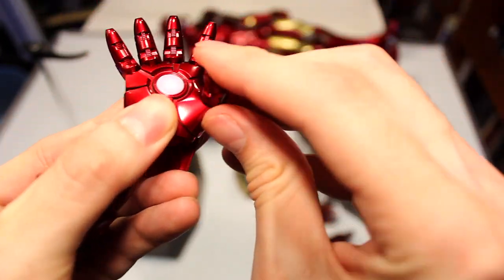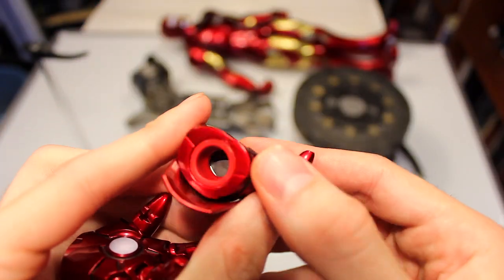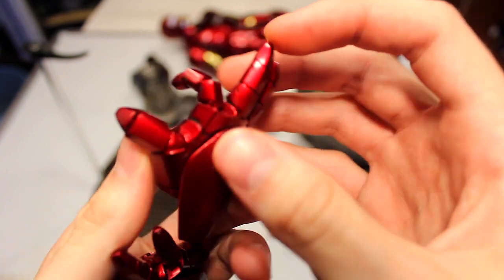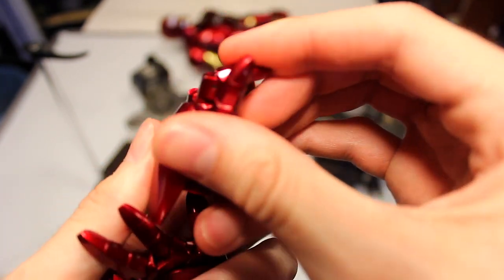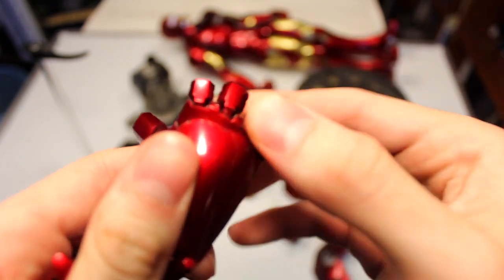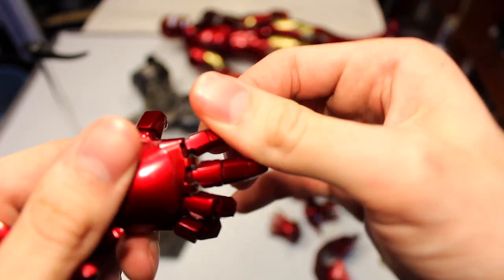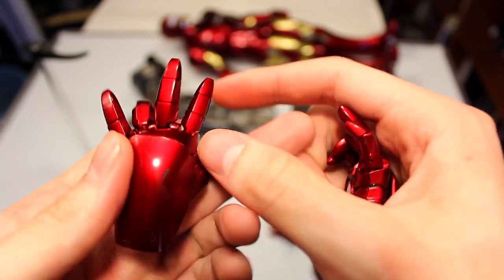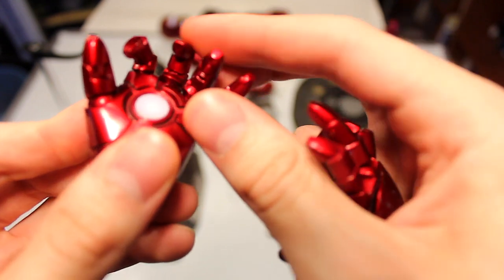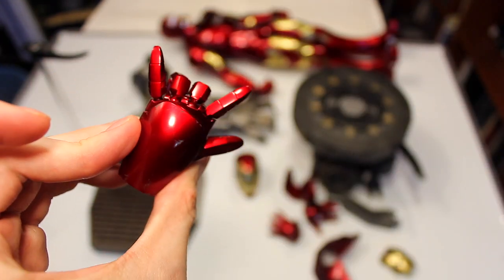Yes, these also light up. All the fingers are articulated. These are standard joints — kind of a ball joint but it doesn't move that much, same for the other hand. You can basically just pose them any which way you want — like if you want them to be like Spider-Man.